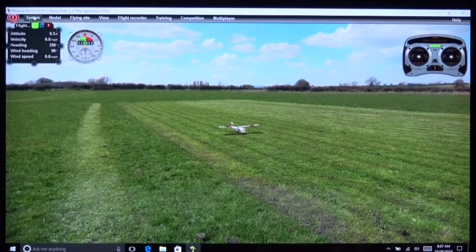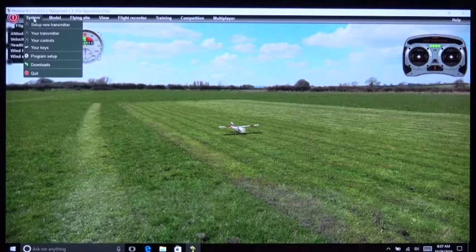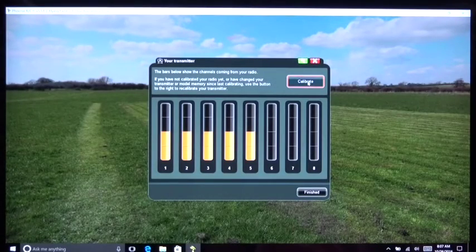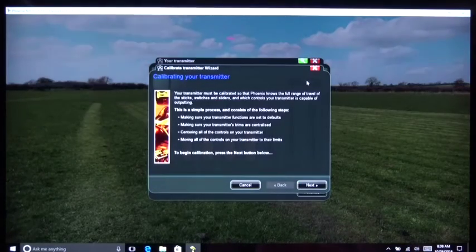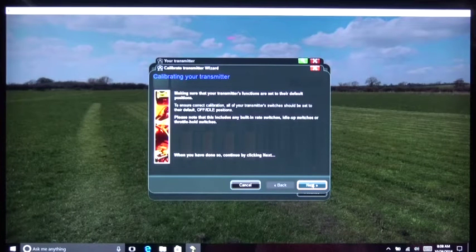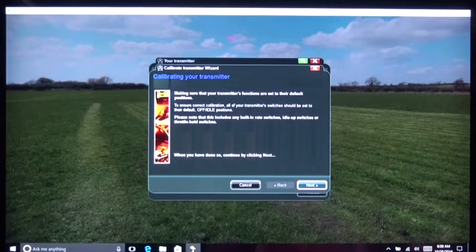I'm going to go up here and under System I'm going to click on Your Transmitter. Note that there's a Calibrate and a Finish button here. I'm going to hit the Calibrate button — it gives you a bunch of information about the process. We've already set all the switches and trims to the positions I recommend, so I'm going to hit the Next button. Make sure your transmitter functions are at the default positions, and that's where I want them.